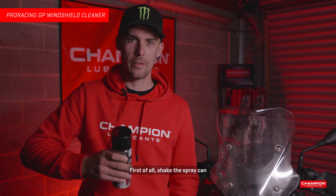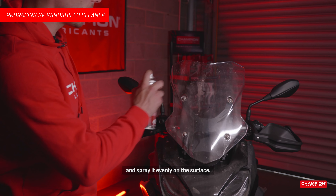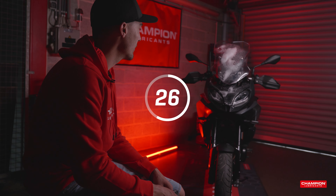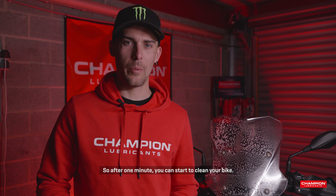First of all, check the spray can and spray it evenly on the surface. So after one minute you can start to clean your bike.